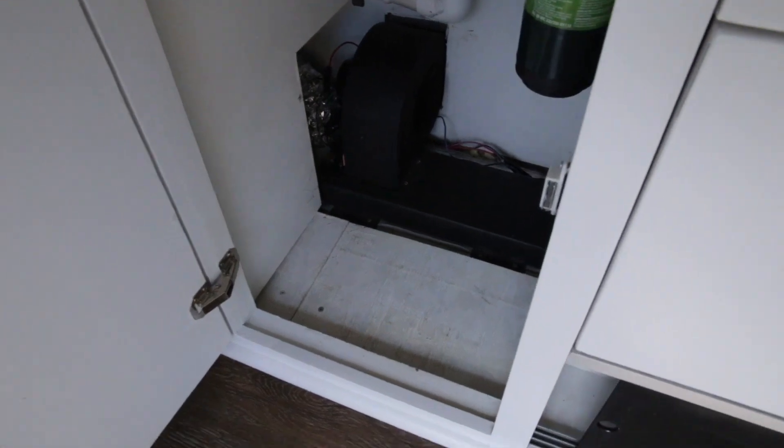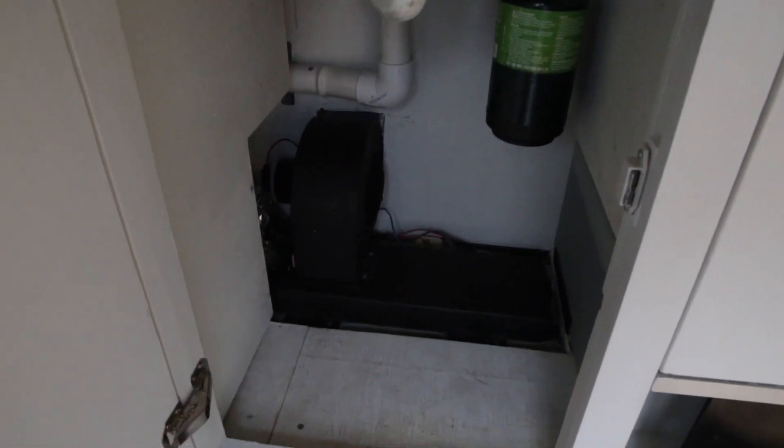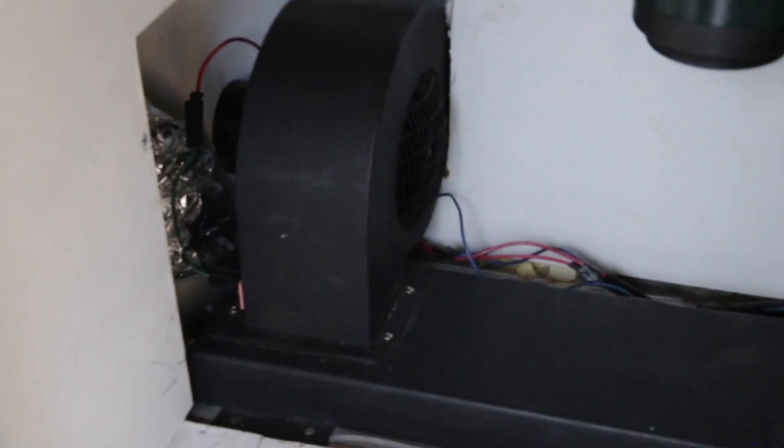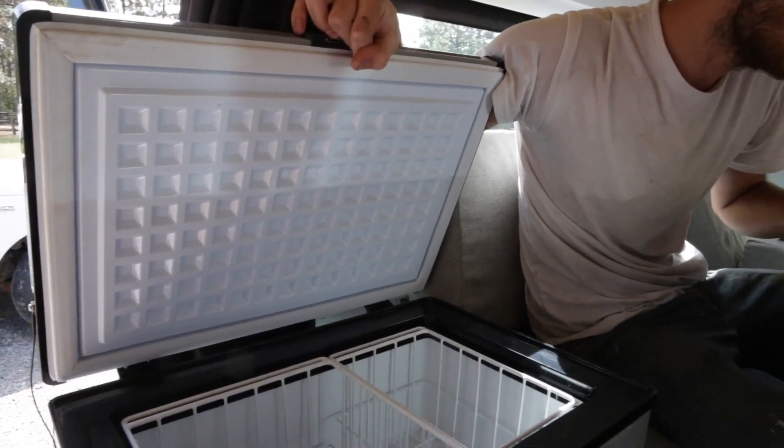That's the blower — I redid it because this thing had rear AC, so now it ducts through a standard house vent over here. And there you've got the fridge: 50 liter refrigerator, fridge freezer.